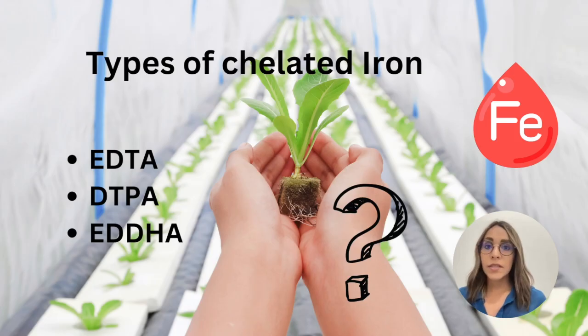However, it's not that simple. There are different types of chelated iron on the market. Here we have some of the most common options: we have EDTA chelated iron, we have DTPA chelated iron, and we have EDDHA chelated iron.